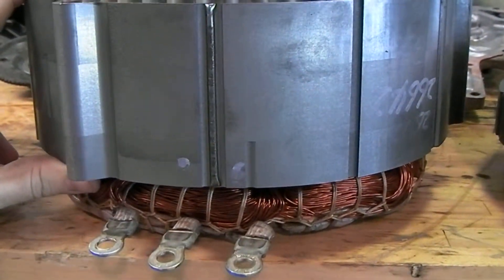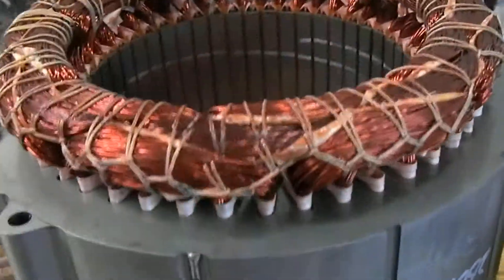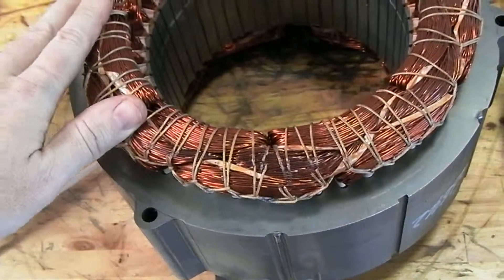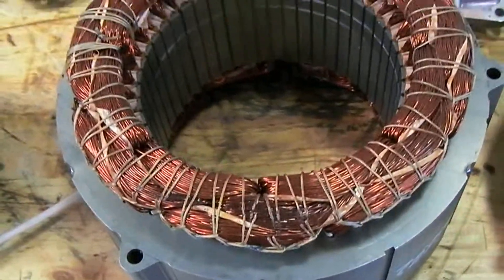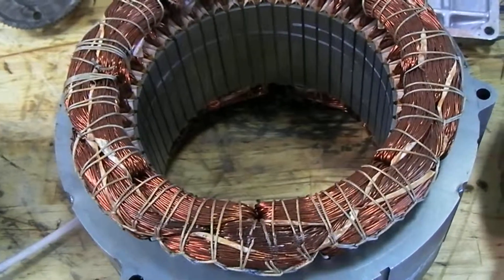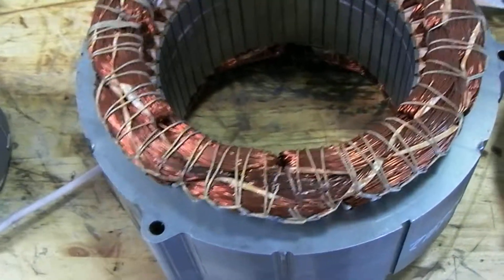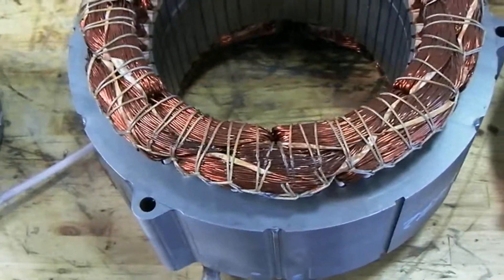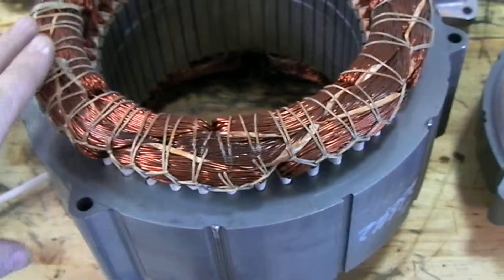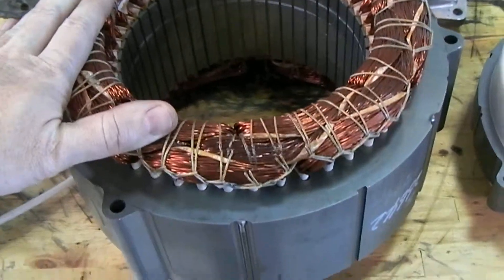This particular stator has a problem. You may have heard of the shorts that can occur in the windings of MG2. When this short happens, the motor will have a tendency — or at least it'll want to draw too much current. The computer's only going to let that happen up to a certain point before it begins to cut off the flow. But what happens is where we have the short in our windings, we tend to get really hot.